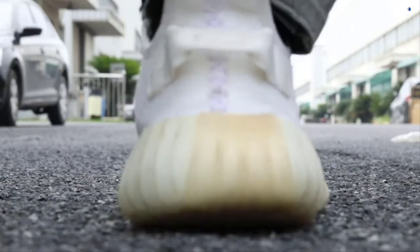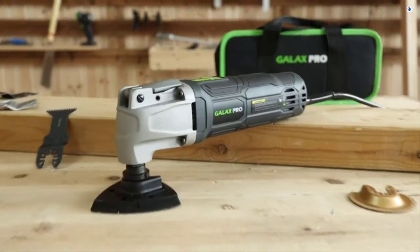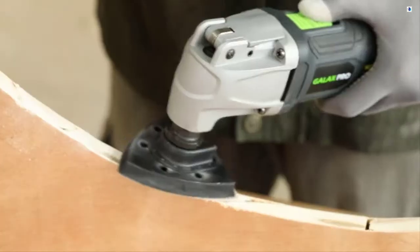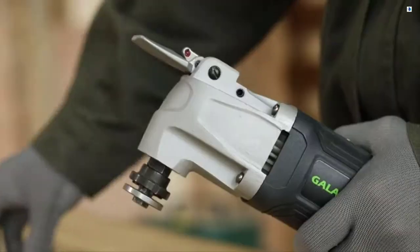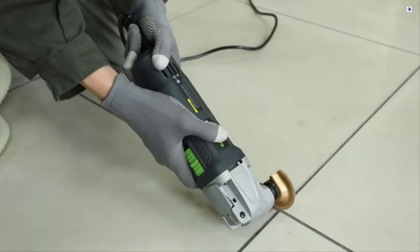The Galaxy Pro Power Tool 86225 — the electric multi-tool that you need for home repair, remodeling, restoration, and DIY projects. This tool features a 2-amp-hours motor with quick-lock accessory change for its accessories. It is versatile in use thanks to its 4-degree oscillating angle.